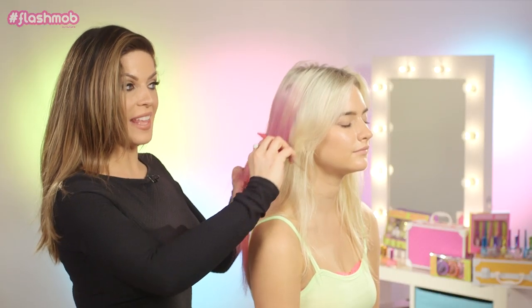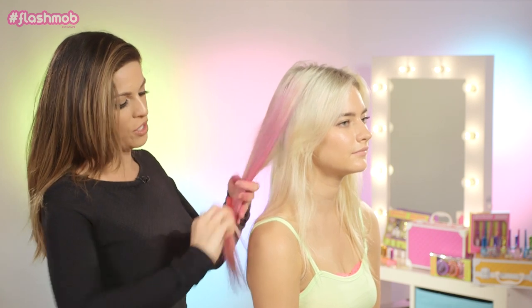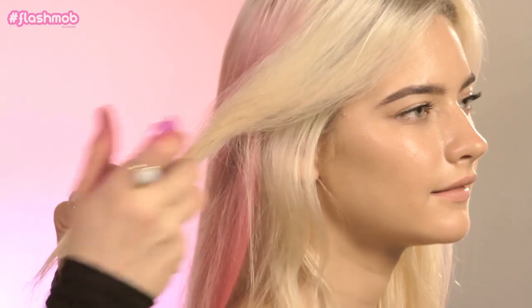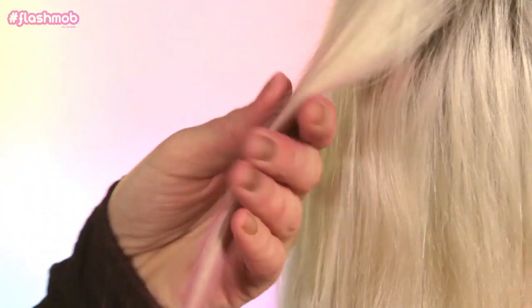If you want to really make the hair look slightly softer and more pastel-y, just take your comb and slightly brush through the hair. So just keep taking the sections and doing the same technique until you have the desired look that you want.